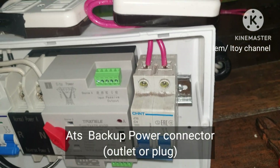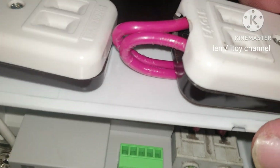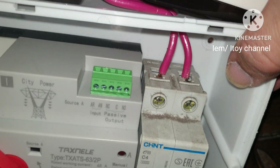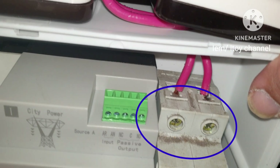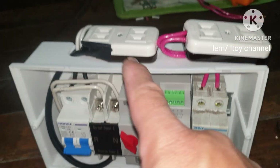This is the backup power outlet to which we can plug the backup power source like the inverter or generator. I will connect this outlet to the backup source breaker. Power or electricity is outputted to this outlet.